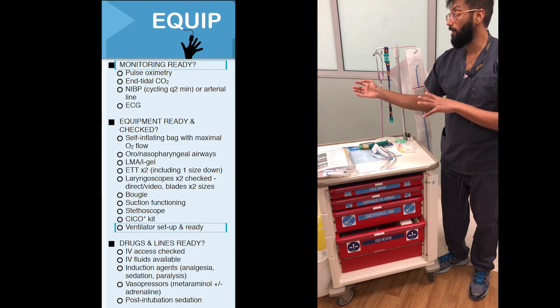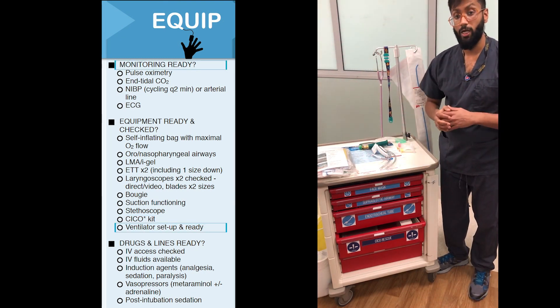The final things you require are your ventilator set up and your monitoring all set up, and we'll look at the bed space.